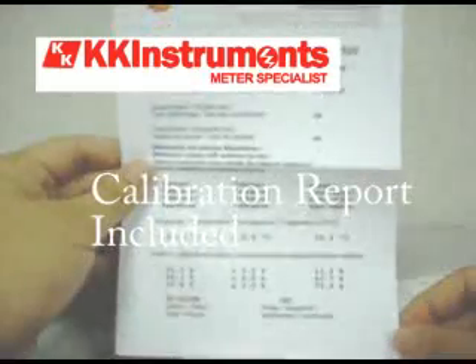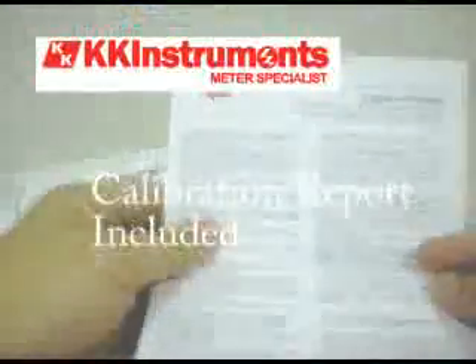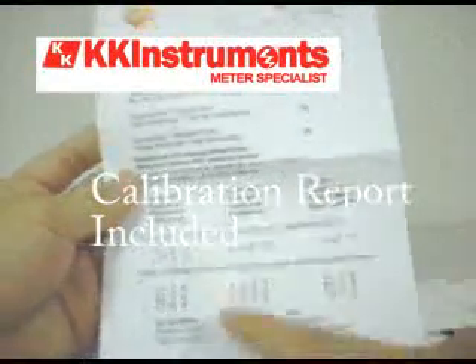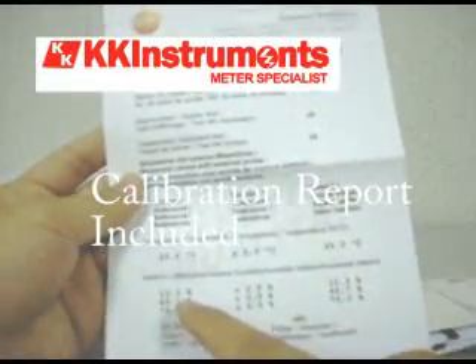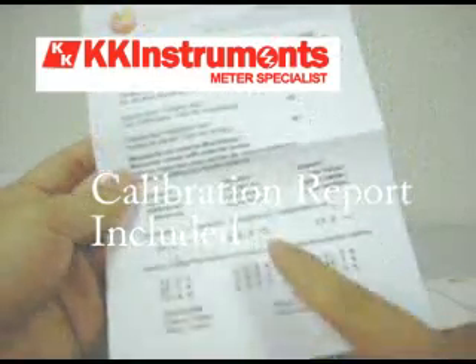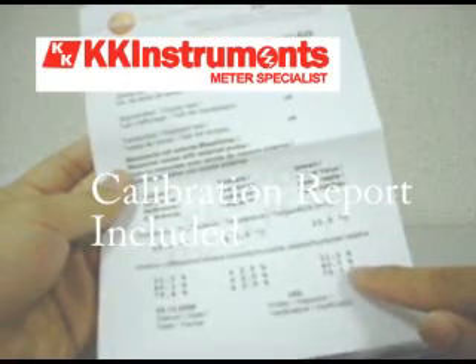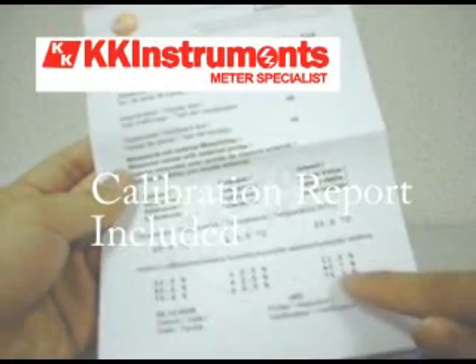You will also be getting a calibration certificate — this is a calibration report. It will show you the reference relative humidity, the tolerance level, and then the actual value is here.